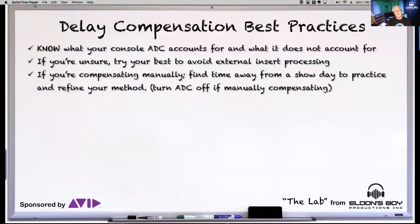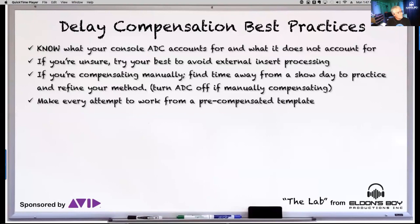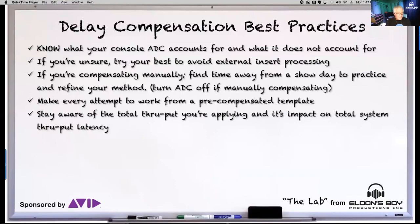Don't do this on a show day unless you really have your back against the wall. Try to pre-align and pre-build your show file somewhere, working from a template. A pre-aligned template is the solution to working fast with a good impulse off your console — that's going to be an entire separate lab topic.